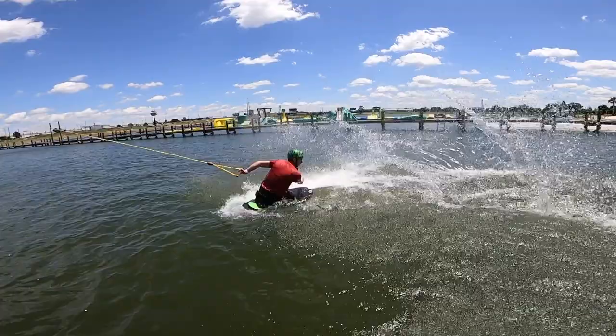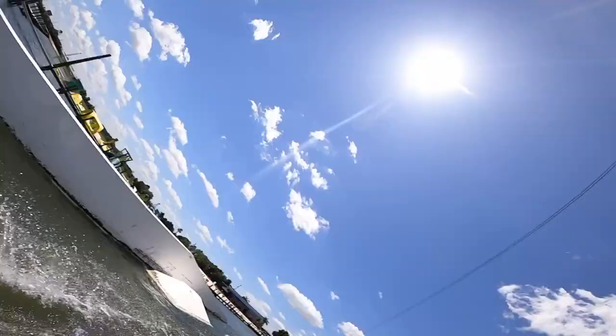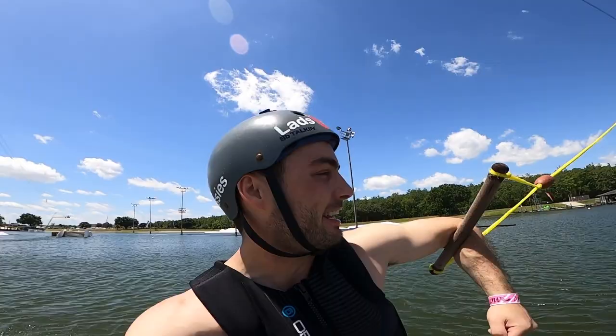What's that called? That's called a roadkill. Kneeboard trick names are just as dumb as wakeboard trick names. That was like a blind takeoff, back low. My brain can't comprehend that.